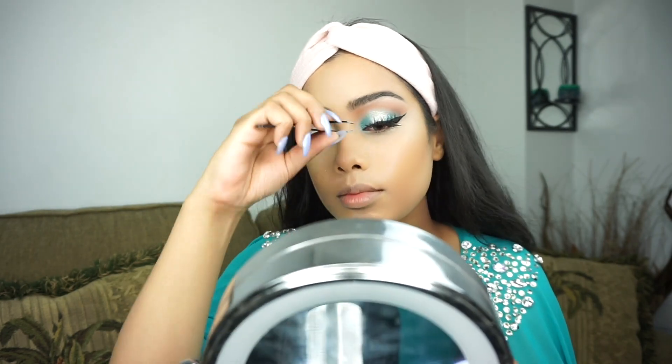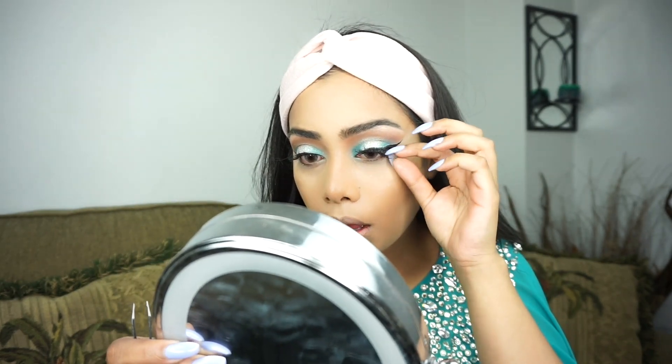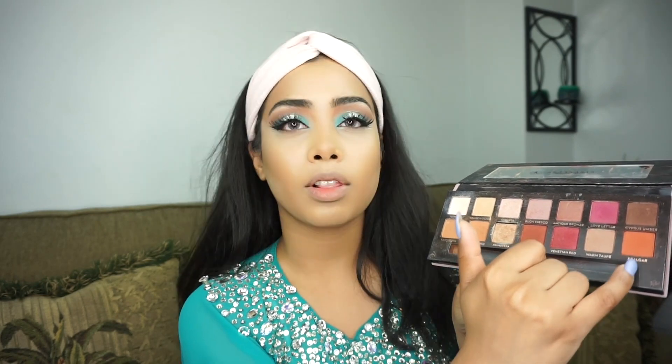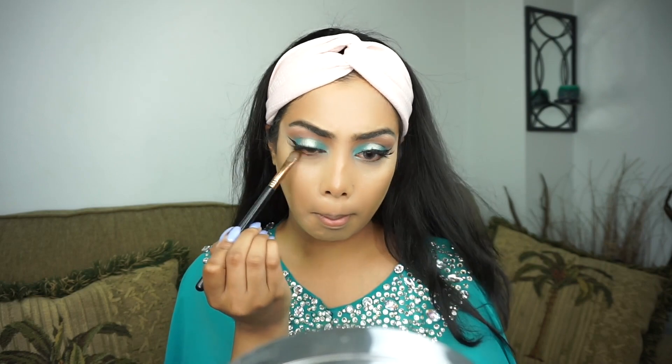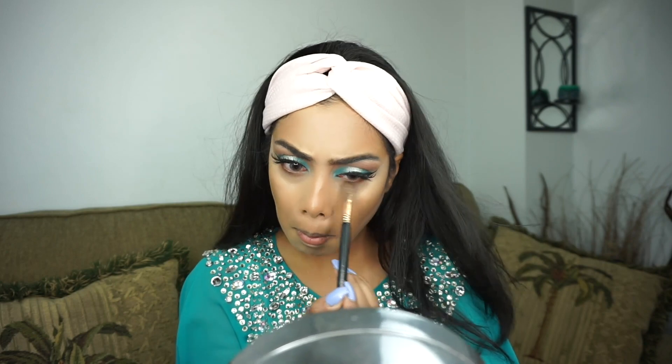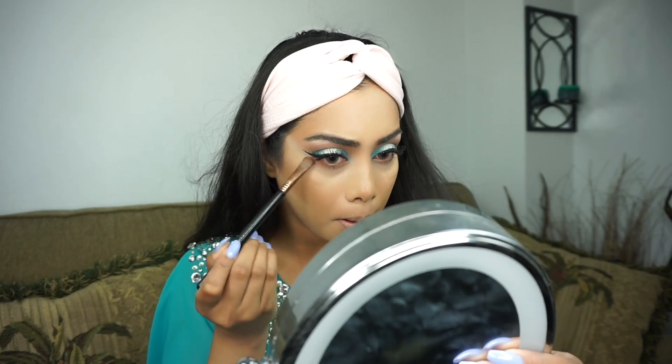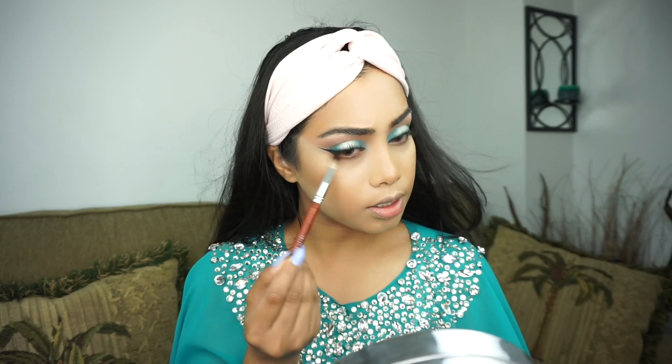For lashes I'm going to be using my Kiss number 11 lashes. Okay, lashes are on — now I'm going to move on to the bottom lash line. For that I'm going to go back to Burnt Orange and mix it in with a little bit of Real Girl, smoked out just a little bit. Then I'm going to take just a little bit of Real Girl and blend everything out with a smaller blending brush — this brush is by Crown.